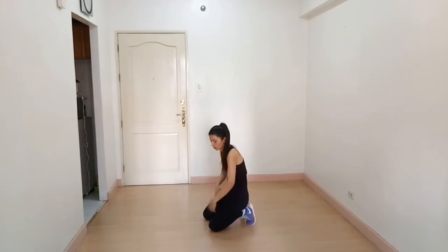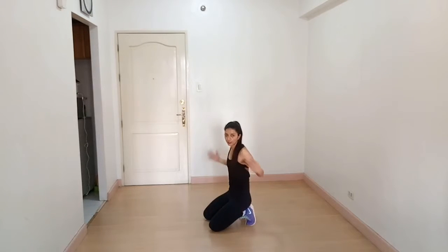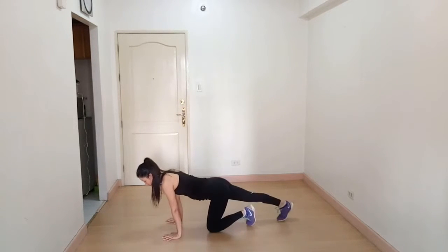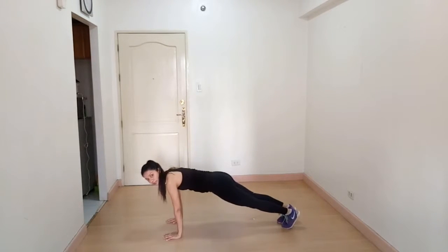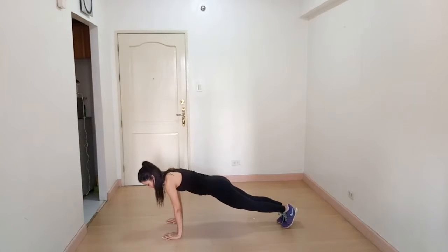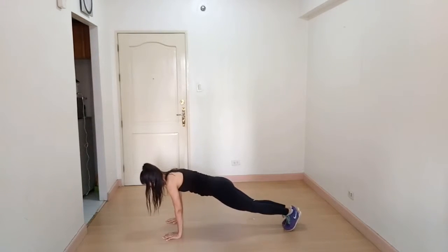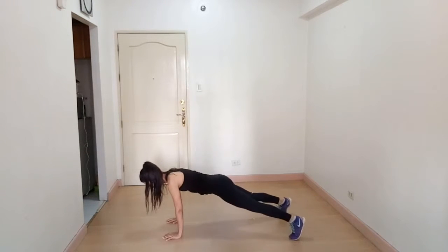Come to a plank position — your shoulders, glutes, and feet should be in one line. Then step out, step out, step in, step in with the legs.